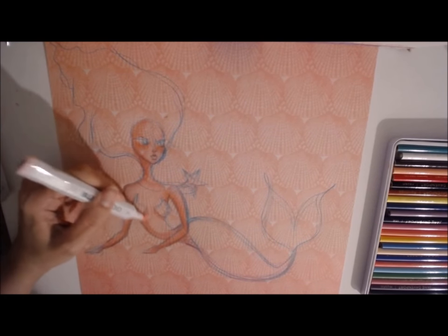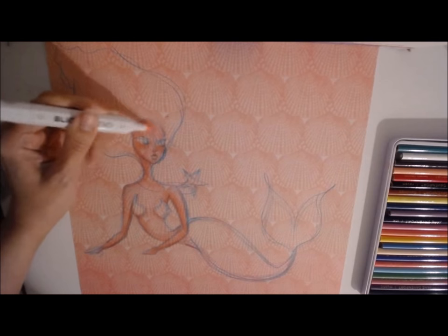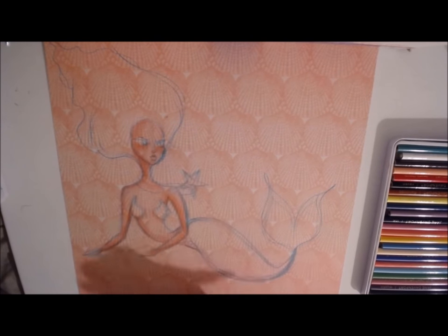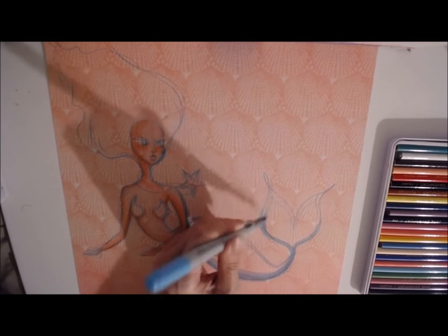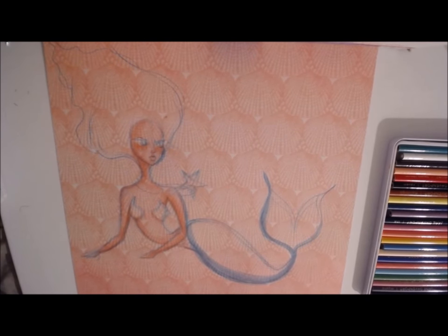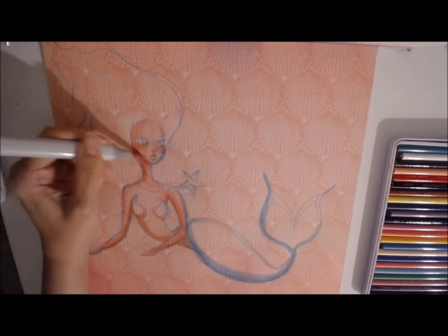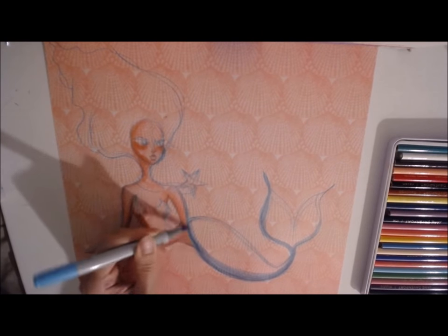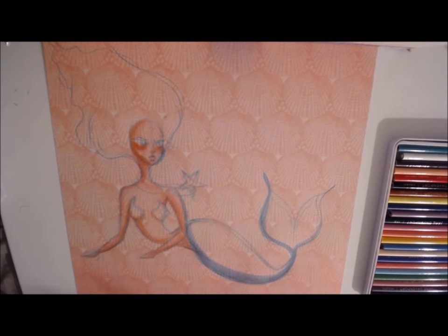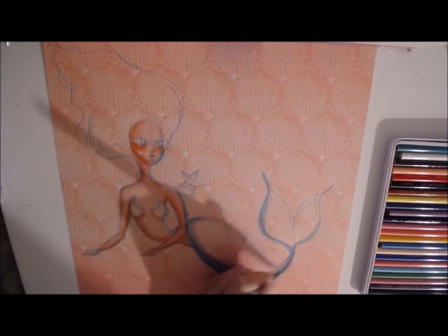The alcohol markers work really well with this colored pencil — there isn't any smearing or weird reactions between the two. I've been finding with all the Jane Davenport mixed media that I've been buying that it's working really well with yet another type of media. I really like the color combination of corals, teals, purples, and pinks, and they worked really well too with that shell background that has a really pretty rich coral color.